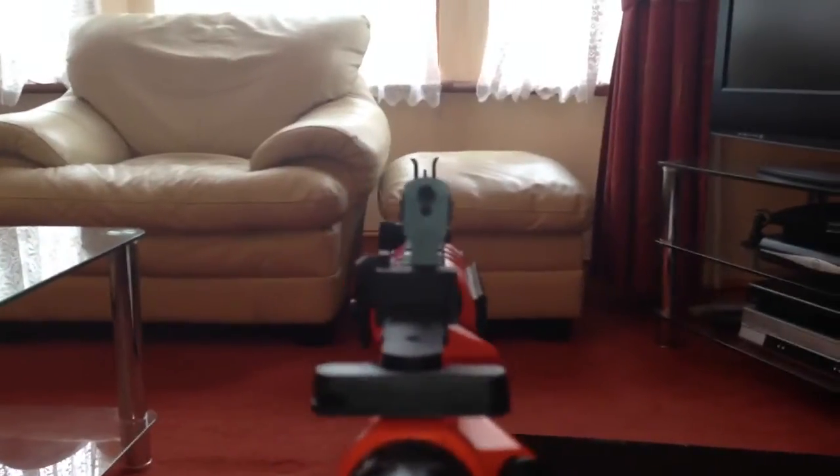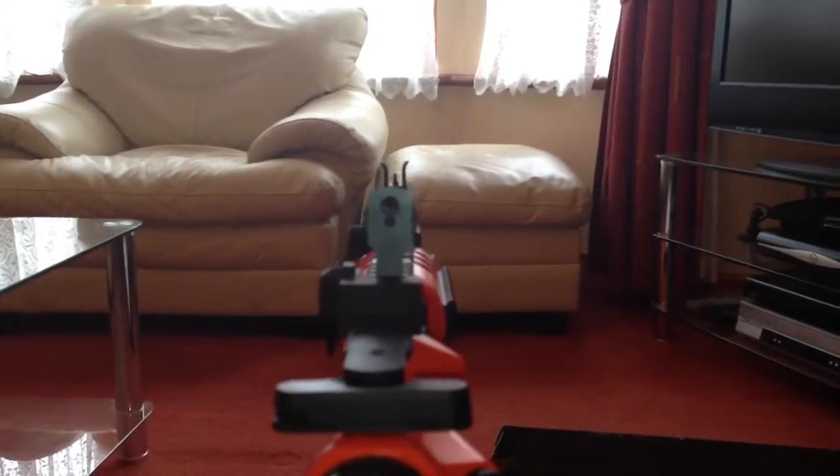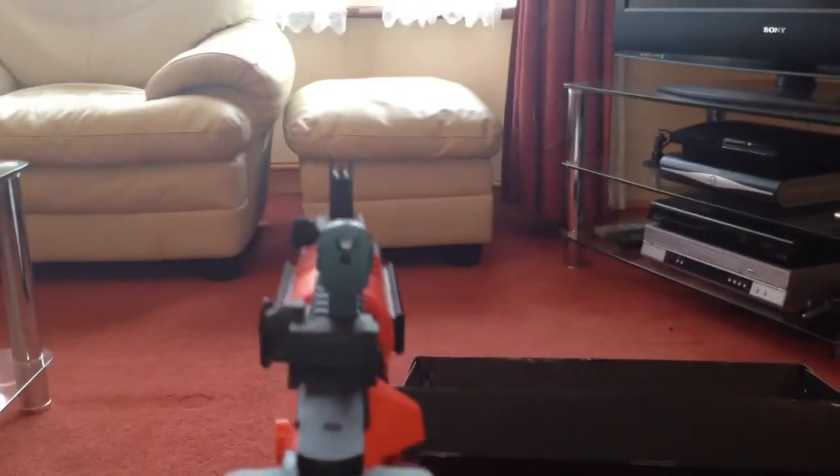Now as you can see that is pretty damn loud. Just look at the floor here — all the BBs are still flying, it's just that damn fast. Let's just shoot a few semis and as you can see they're just firing back.